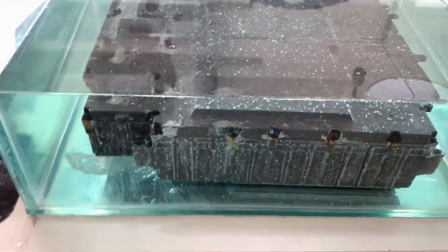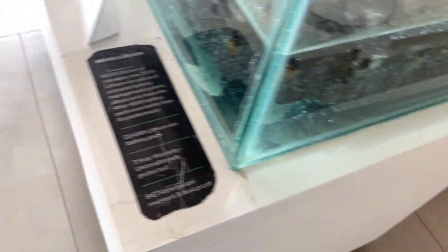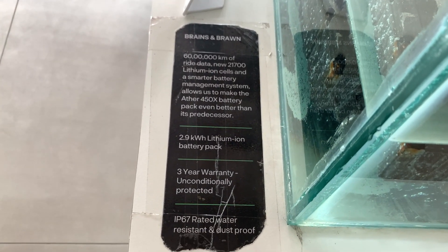Moving to the battery casing, Ather smartly placed it inside an aquarium to show how reliable its battery casing is. It has a 2.9kWh lithium-ion battery pack, IP67-rated water resistance and dust proof.